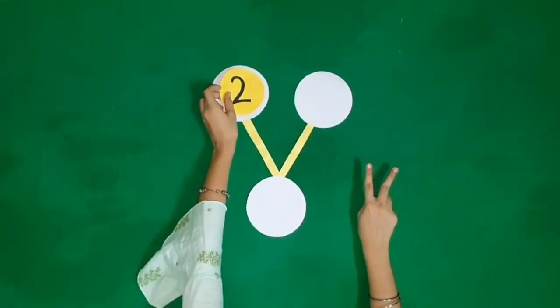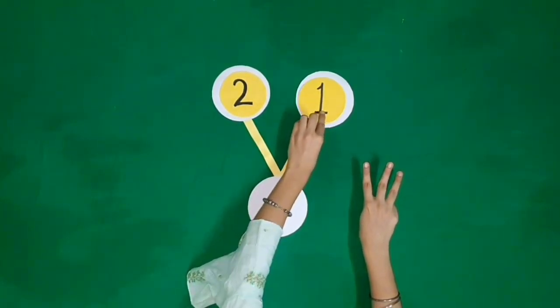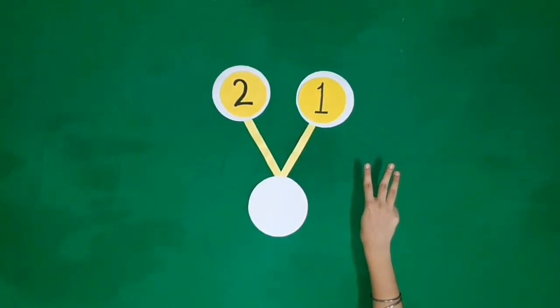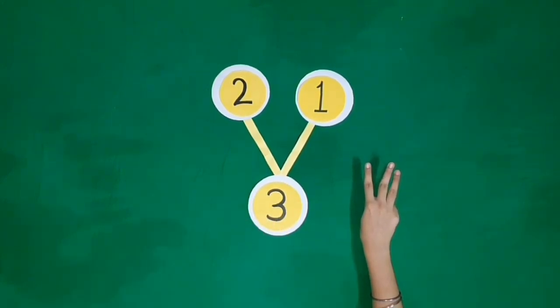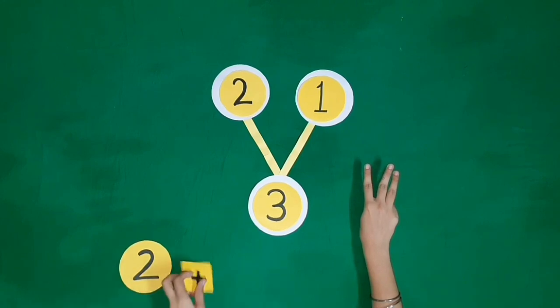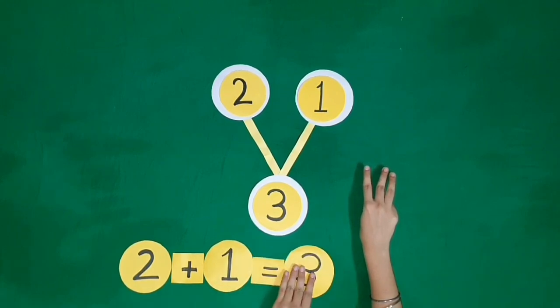Two fingers, one more finger. It becomes three fingers. Two plus one is equal to three.